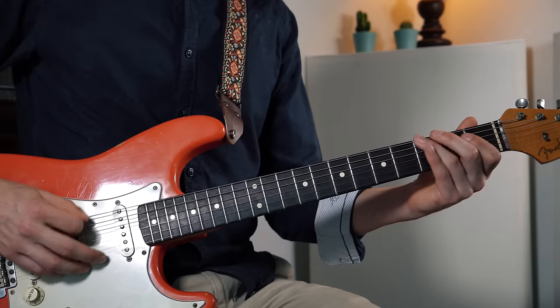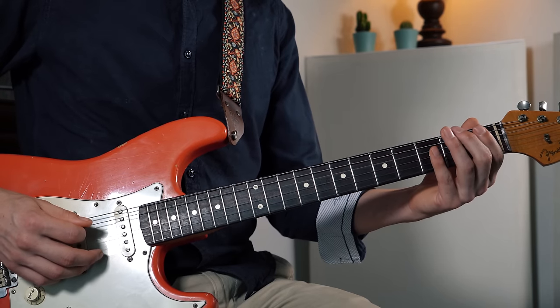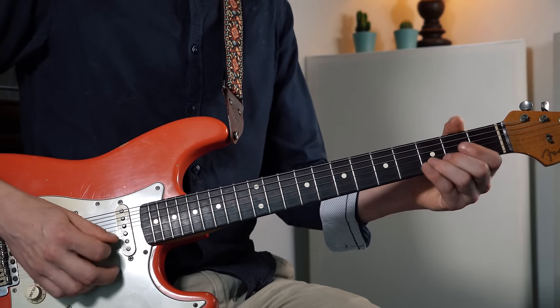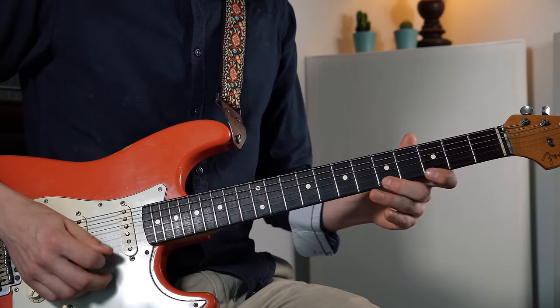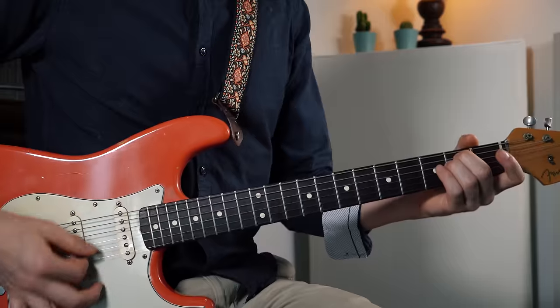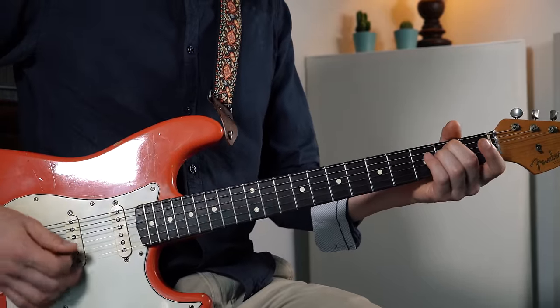Turning it into this scale: one, two, three, four, five, six, and then we repeat the same notes. Sounds great, and this is already super versatile by itself. As I just played, you can use it over any minor chord. So if I play an E minor chord we can use the E minor blues scale.